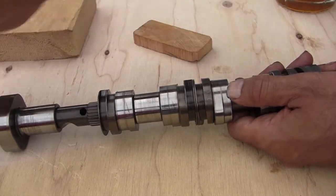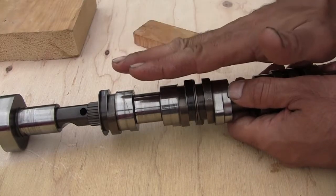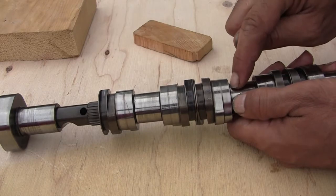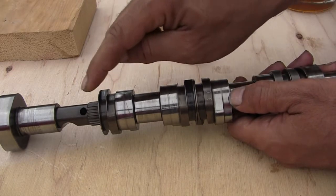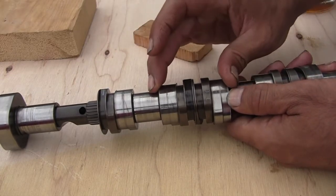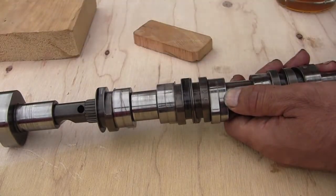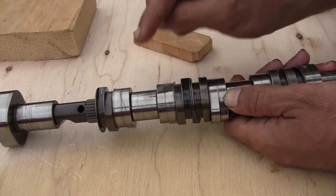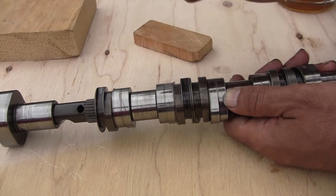Push all of them this way until you see the hole, then install number four and push both of them back that way. I don't want to risk losing number three's ball and spring, so I'm going to take both of them together in one piece and push them that way.